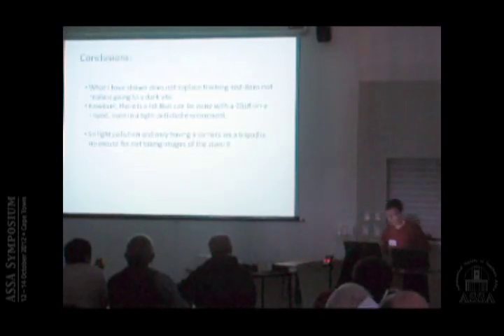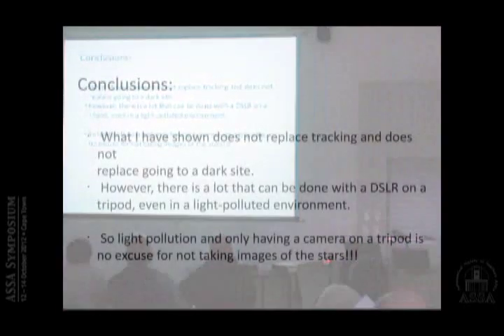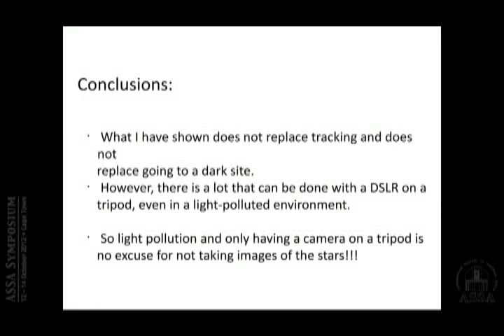My conclusions: as I said, what I've shown does not replace tracking, does not replace going to a dark site — definitely not. However, there's still a lot that can be done with a DSLR on a tripod even in a light-polluted environment. So light pollution and only having a camera on a tripod is no excuse for not taking pictures.